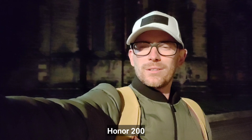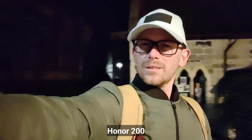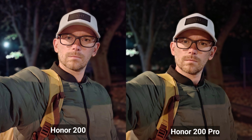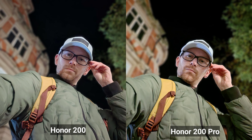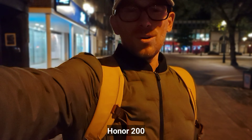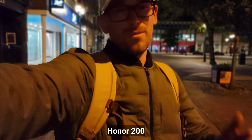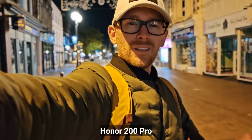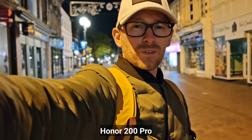Honor 200 selfie camera, 4K 30fps — this is the quality. That looks pretty nice, not bad at all. Honor 200 Pro selfie camera recording, 4K 30fps — let's take some selfies now. This is the Honor 200, and it's really hard for me to tell the difference on a small screen, but so far they both look very, very similar. This is the Honor 200 Pro — let me know if you can see any difference, and I'll take some portrait photography shots now.